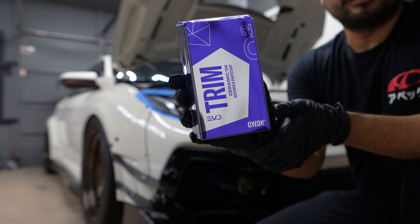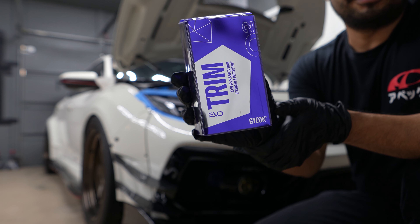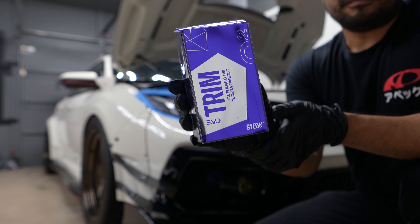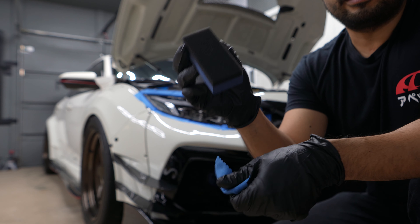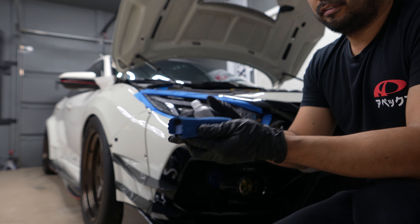Aside from giving it hydrophobic properties, it'll add extra UV protection. You can use it on any plastic surface, including headlights. The kit will come with the coating, of course, and also an applicator pad and some wipes. It's super easy.